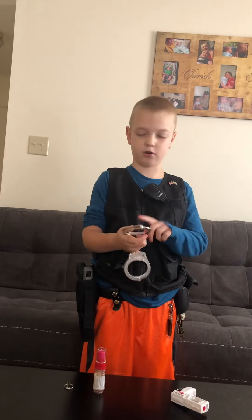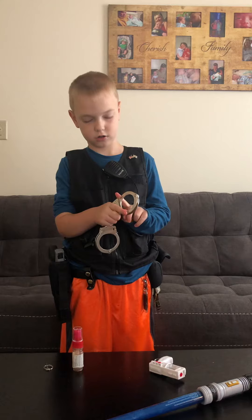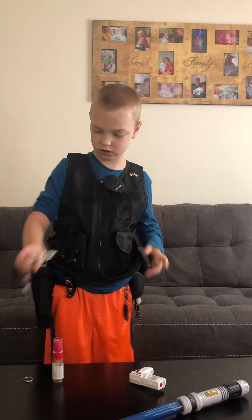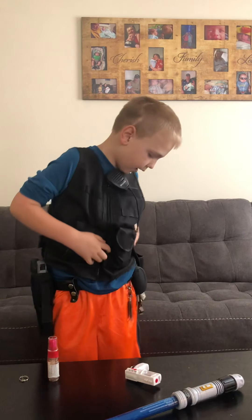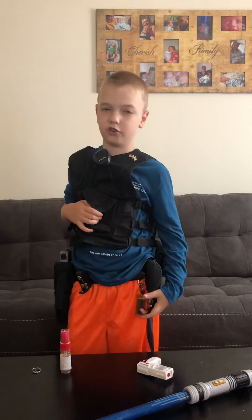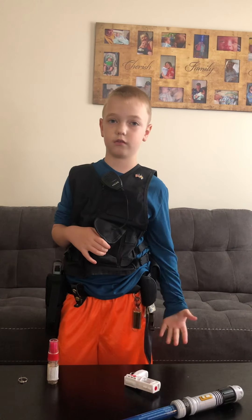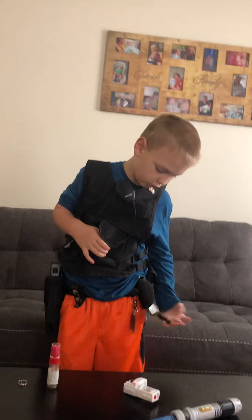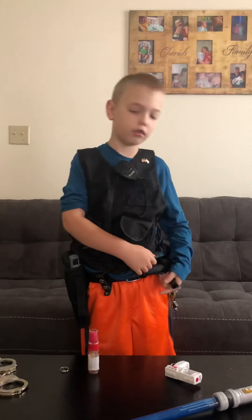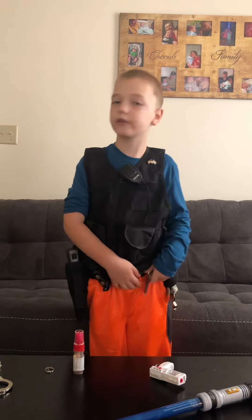And this is how I put them on. And then I have my big keys — they're like the yellows or something. I don't know what it's for really, like car keys mostly. And then I have my handcuff keys on a velcro belt keeper.